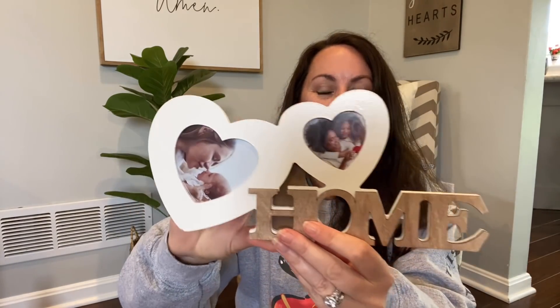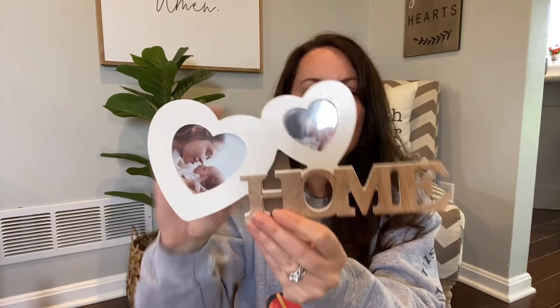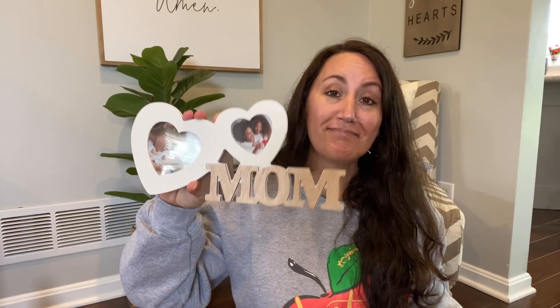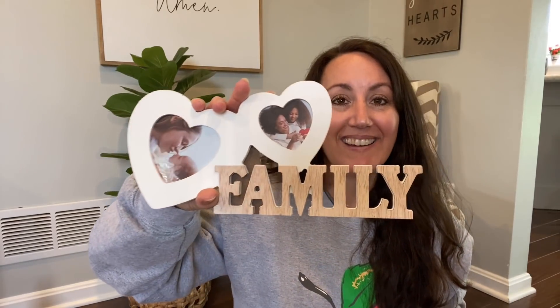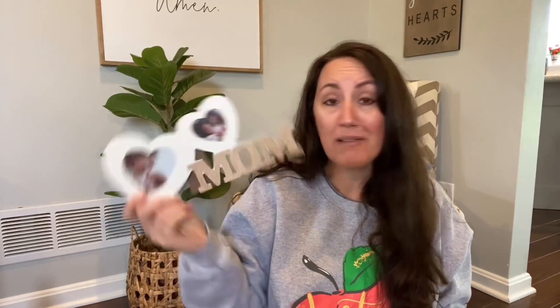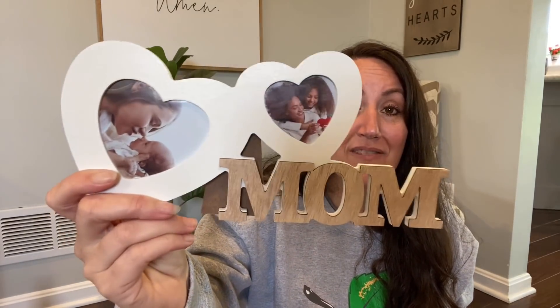More picture frames — I found one that says 'Home' with a kickstand, and it holds two different pictures. They also had 'Mom' and 'Family.' These are great and you can use them year round. For me, my mom passed away and my mother-in-law doesn't really like this kind of stuff, so I can buy this for myself. So sweet. I tell you what, I love Dollar Tree especially for holidays — you can give someone an amazing, wonderful gift without spending a lot of money.